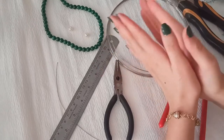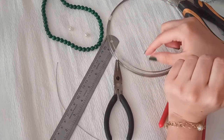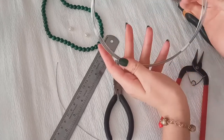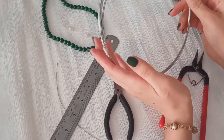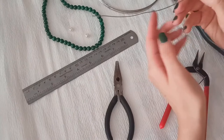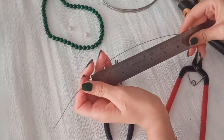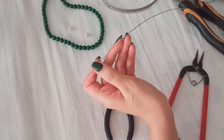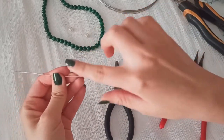Welcome to this video. We are going to make a very beautiful and simple wire ring. I have chosen steel wire that is both delicate and hard. Pick up a 0.8 wire and cut it to about 28 centimeters.